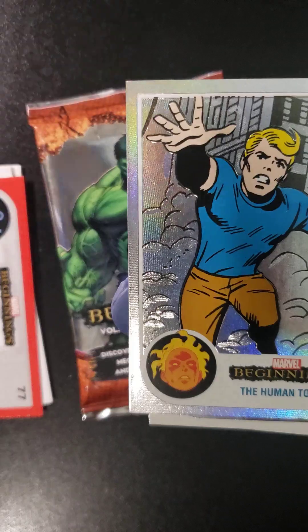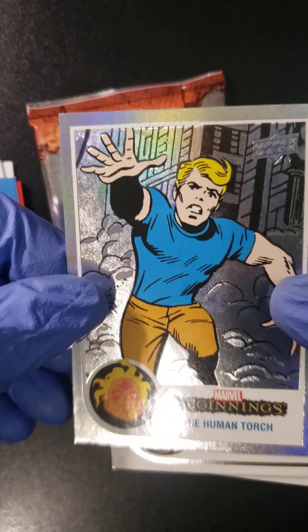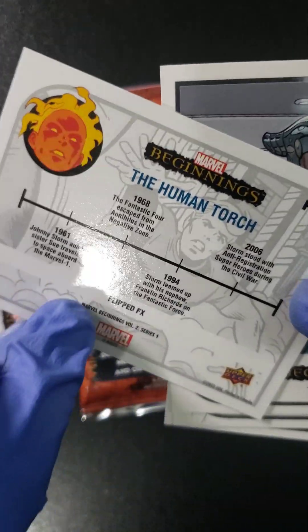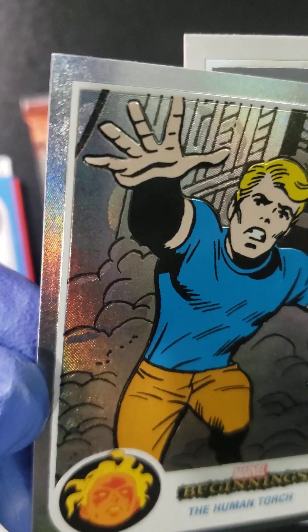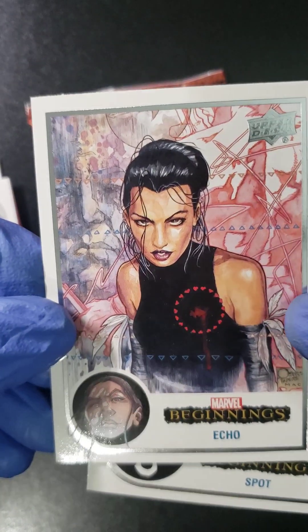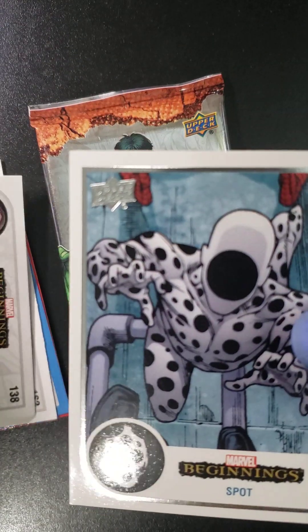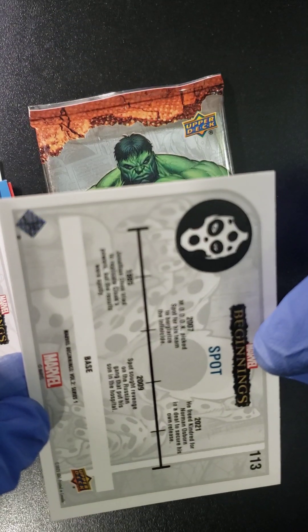We got Uatu the Watcher in blue — this is a blue base. Then we have a Human Torch in some kind of foil. This is a Flipped FX card; it's not numbered, but it's a nice looking card — you can see that foil on it. Then we got the Maker. We got Echo — let me know in the comments if you watched Echo, I haven't watched it yet and I'm just not sure if I'm going to watch it just yet. Then we got Spot, good old Spot from Spider-Verse.